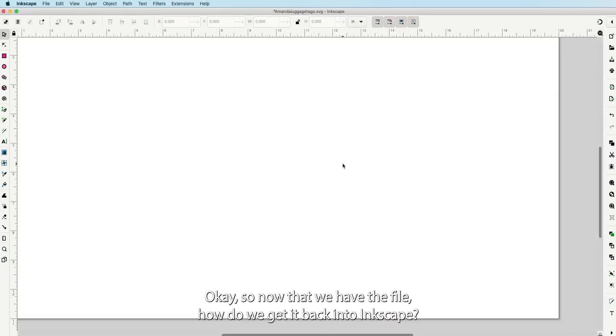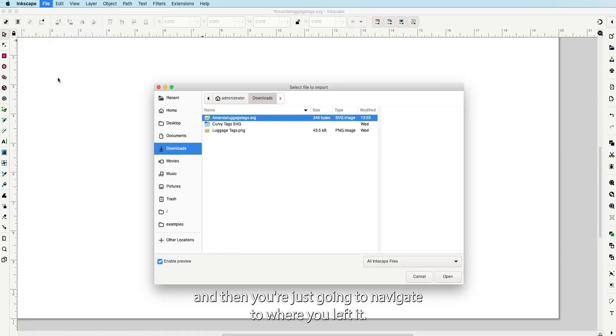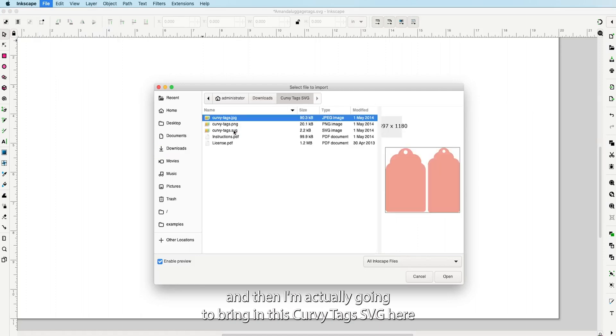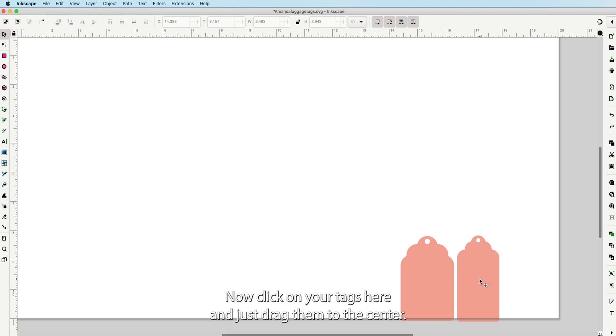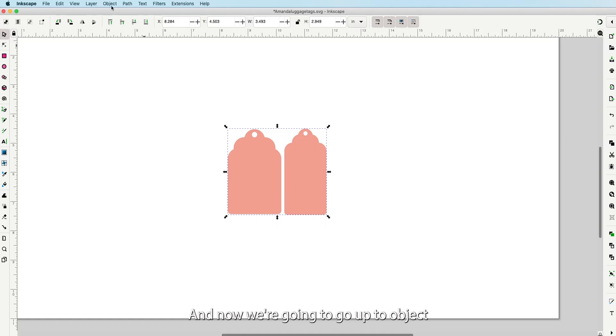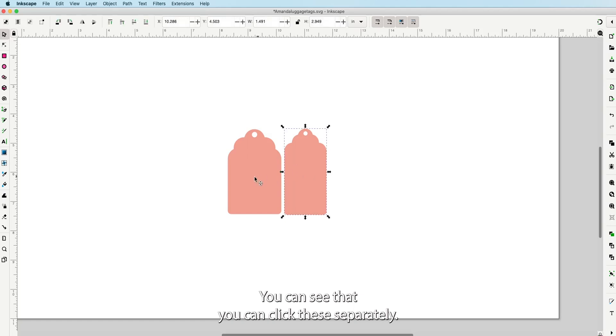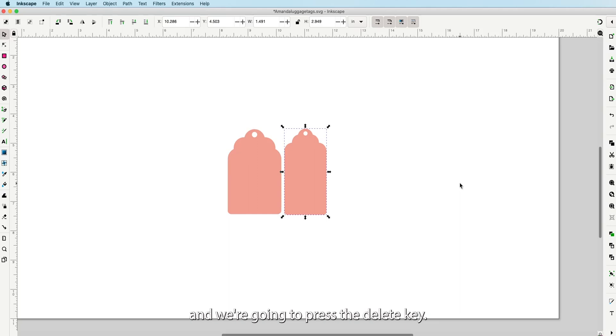Now that we have the file, how do we get it back into Inkscape? Go to File > Import, navigate to where you saved it — this is the curvy tags SVG in my downloads. Choose to include SVG image as editable object. Now click on your tag, drag it to the center, then go to Object > Ungroup. You'll see you can click the shapes separately. Click the smaller one and press the Delete key.